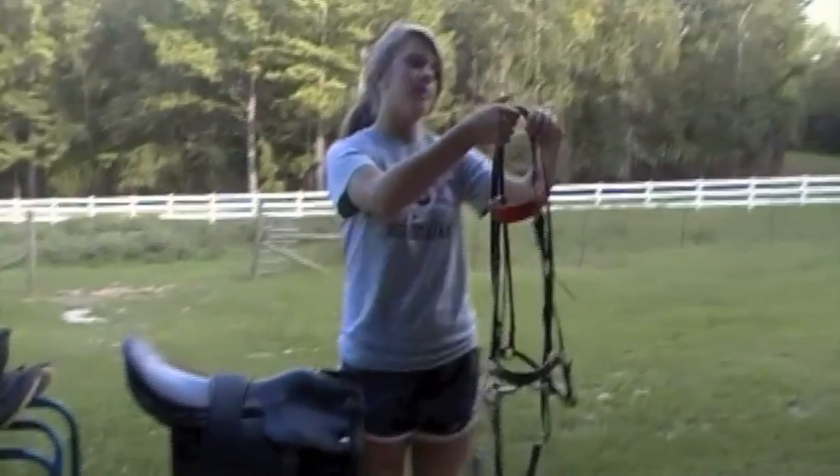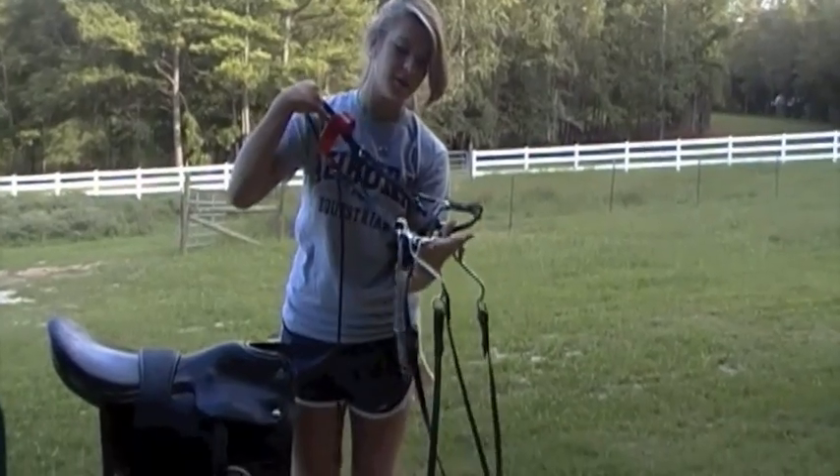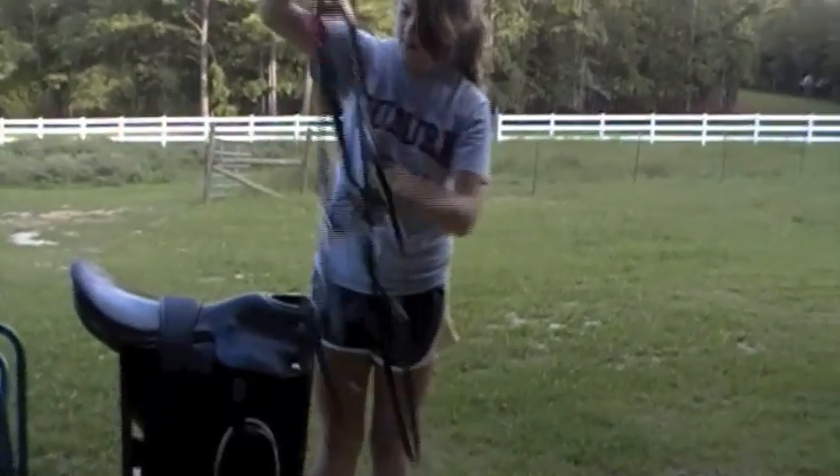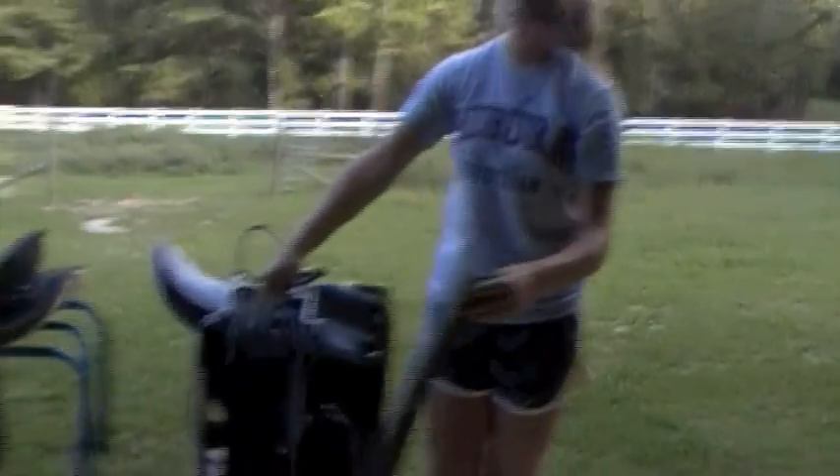And this is a gaited bridle — it has a different type of bit on it, specially made for gaited horses. And this is a mini version of that.